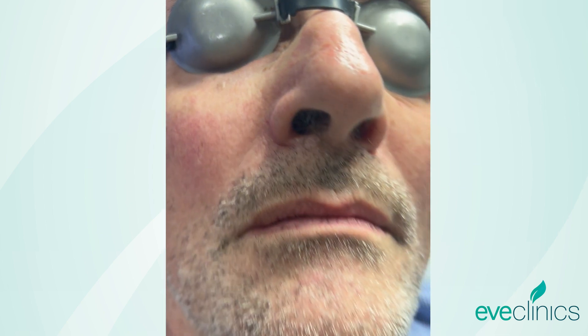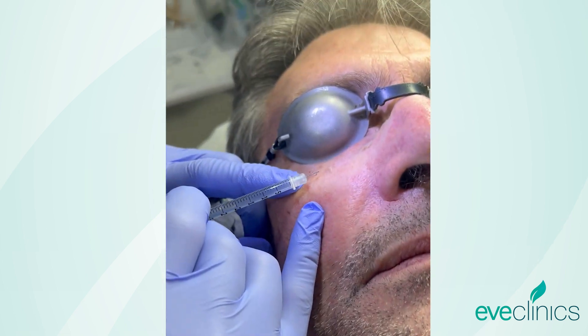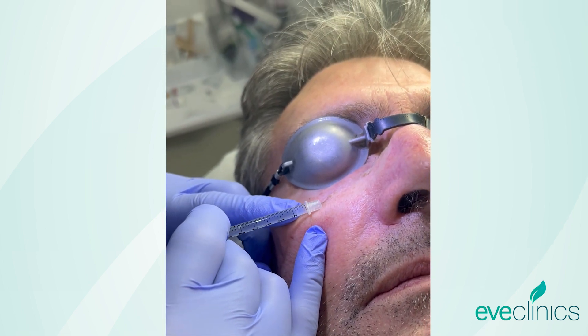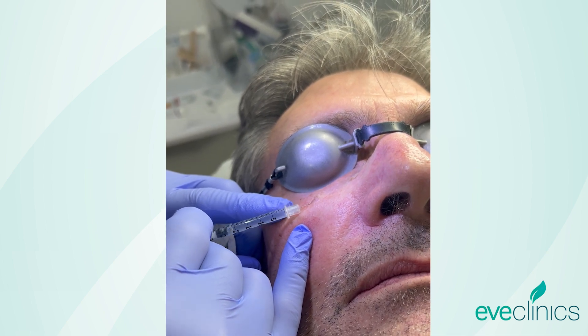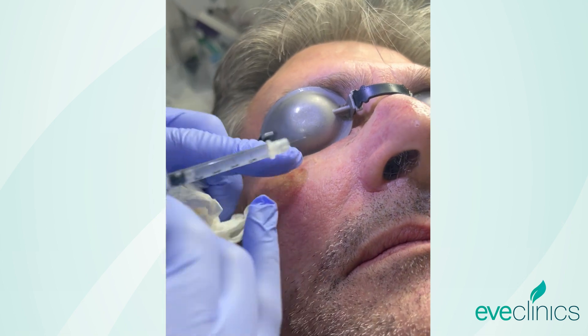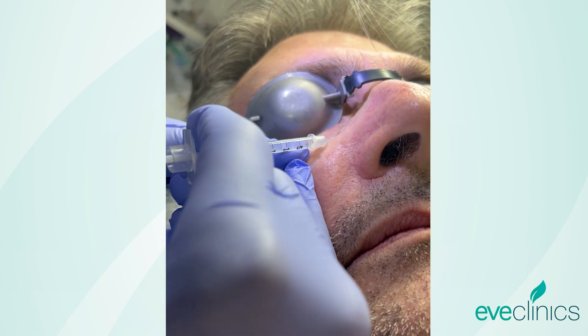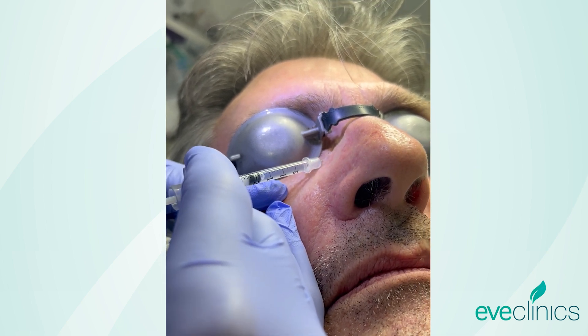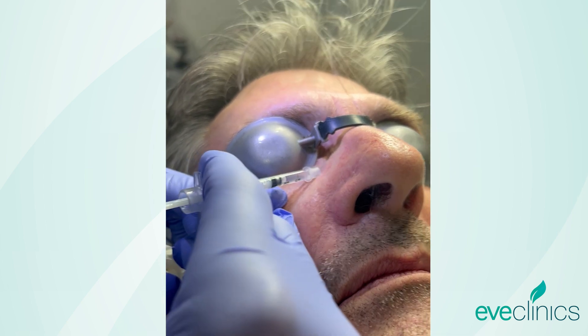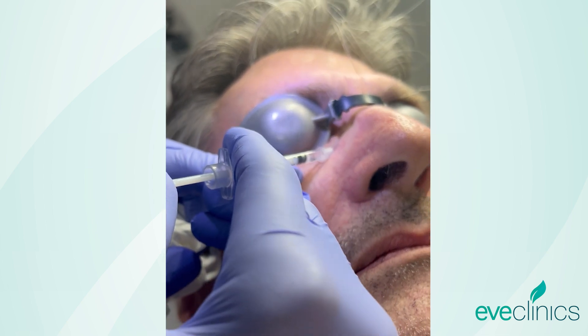So first we start by infiltrating a little bit of local anesthetic — just a little sting here. What this does is it just lifts our cyst up a little bit, gives us a bit of a plane to work with, whilst also making the procedure a lot more comfortable for the client.